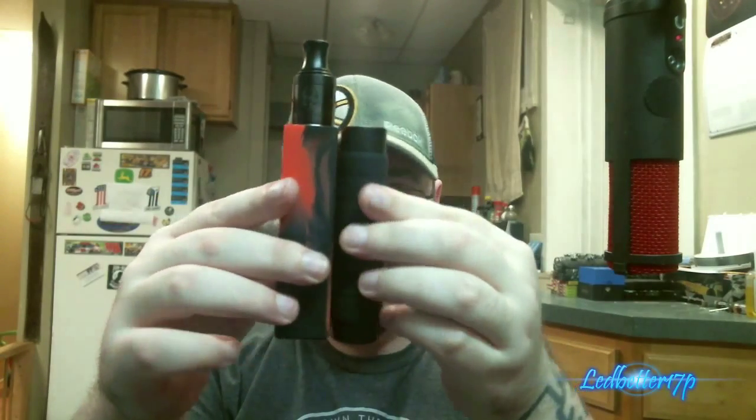The ball bearings fit into little grooves inside the cover. It clips right on. It is a really heavy mod. Size-wise, here is my Sigelei 150 that I use every day, and here's the IPv4S. It's a little bit thinner than the Sigelei, so not much of a difference. Front to back it is a little bit smaller, and it is really comfortable to hold with that nice grip design.